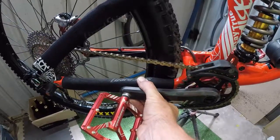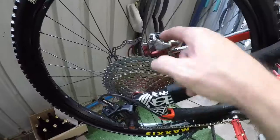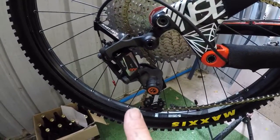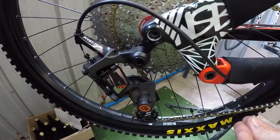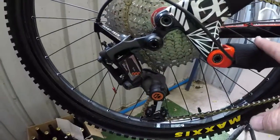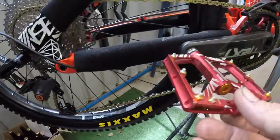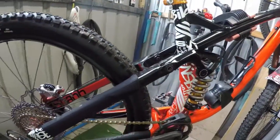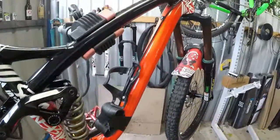The rear wheel comes off, rotor comes off, and the derailleur comes off. I leave the chain on, cable tie the chain up, and the derailleur gets cable tied to the frame. I take a little bit of air out of the tires, and the pedals and everything else get thrown in the bag — everything's padded, bubble wrapped, and pool noodled.